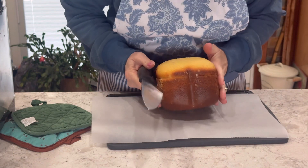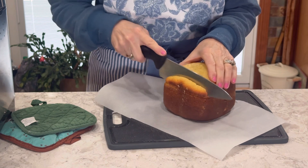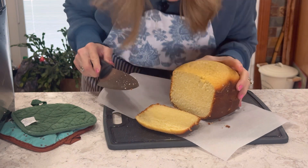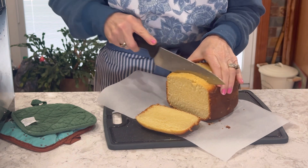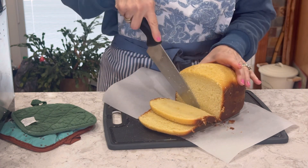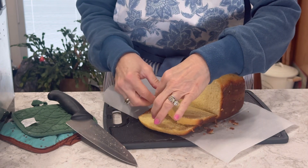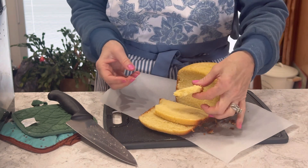I brought you in a little closer. Oh, it looks good and it smells good too. I'm not going to use the end, so I'll slice off a piece. She's so hot I don't know if I'll be able to take a bite right now. Oh, look at that — that looks delicious. I'll put a little butter on mine.